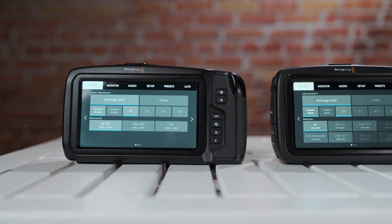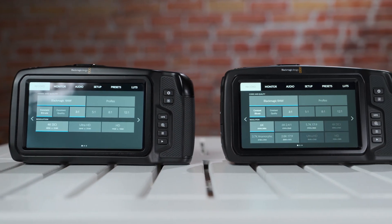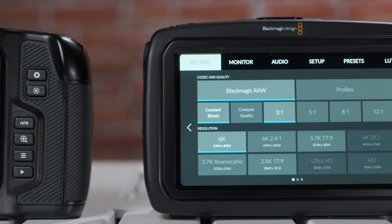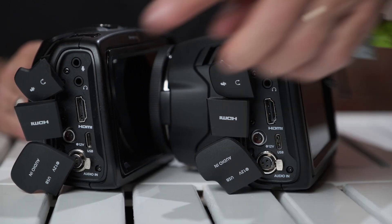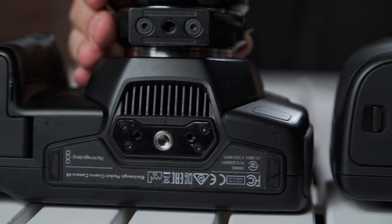External SSD recording is very easy to use — Blackmagic already introduced it on the 4K camera. Via USB-C, connect the SSD to the camera and it will record externally. The operating system, which I think is the best in the market compared to other manufacturers, is very straightforward and easy to use — exactly the same as on the 4K camera. In terms of connectivity and button layout, everything is also exactly the same.